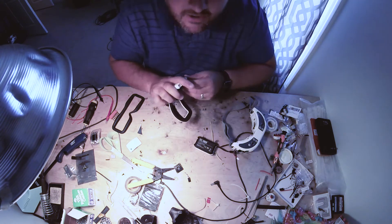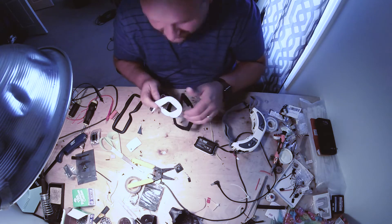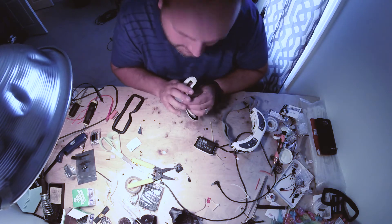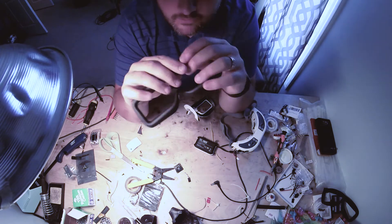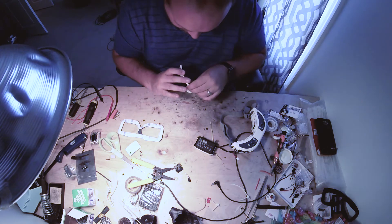Before I put the faceplate back on, I want to do another mod. I don't know if it's going to be the bomb diggity or not because I've never done it, but this one comes as a suggestion from the infamous Kahuna, also known as Travis Grindle. Shout out to the KCFPV folks. I got this from China — it's like a vinyl leathery faceplate cushion for the Fat Sharks. So let's get it installed.